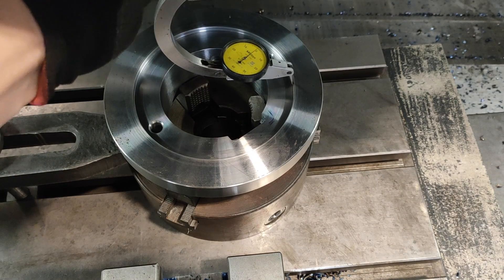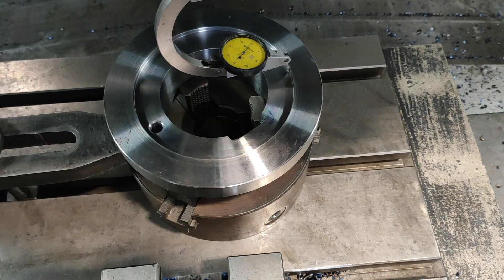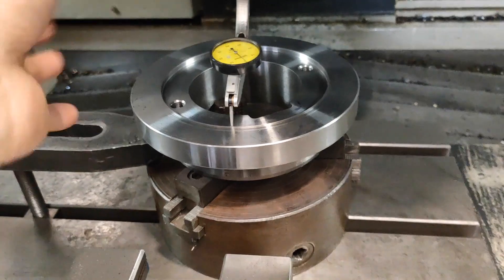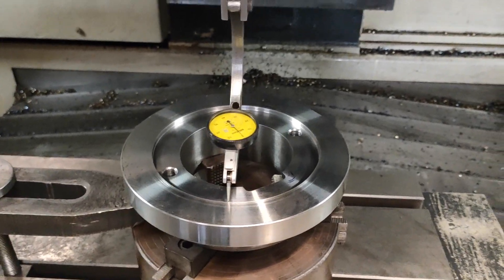Rotate to the other side, get the difference, and repeat. Once you get the difference, divide it by two and move your X axis, then zero it again. Once you are happy, you set your dial indicator on the center of the bore.